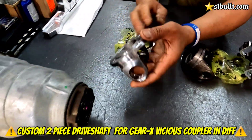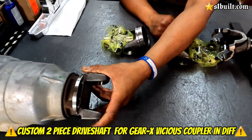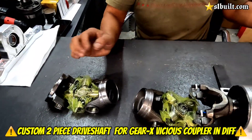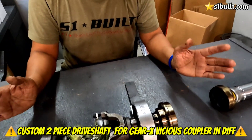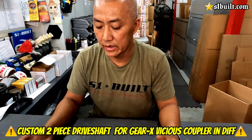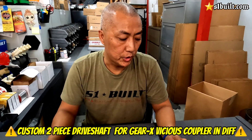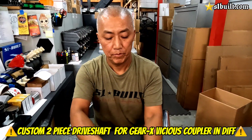This actually bolts onto the diff — no adapter needed for that either. So that's pretty much it. Once you get this, the only thing you're really going to need is the three-inch tubing. Then basically have your driveshaft shop do it, or you do it yourself, but it has to get balanced. So that's what we're going to make — just reach out to us.